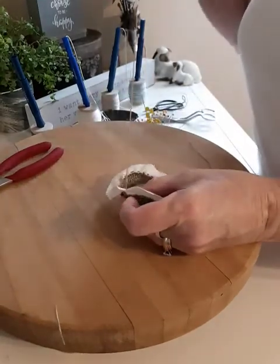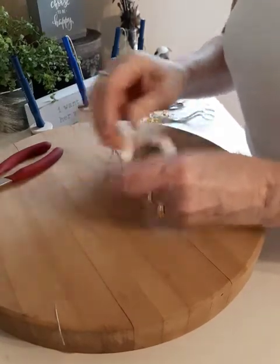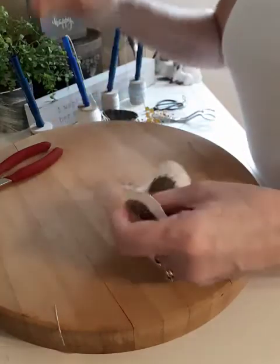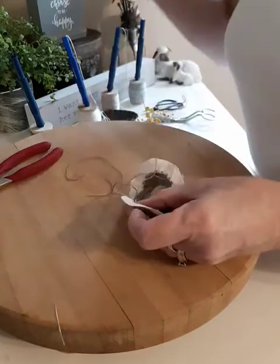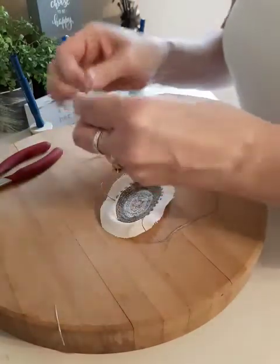I used to get my sewing machine out every time, but now I'm just trying to find ways that are easy to just do it by hand. I feel a little more accomplished when I can do these little stitches by hand than to get out that machine. I don't really have the space to keep that machine out all the time.